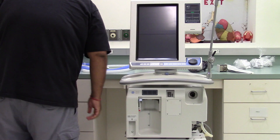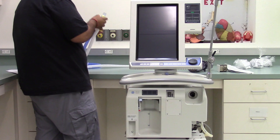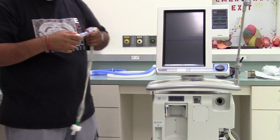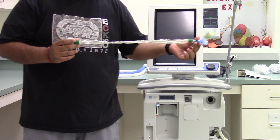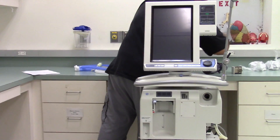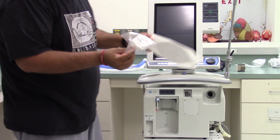You also need a circuit using an HME and inline closed suction system. This is your closed Ballard suction line system. You also need a test lung and a mouthpiece — this is our test lung and the mouthpiece.